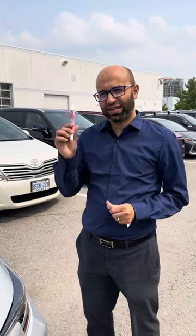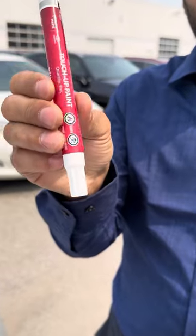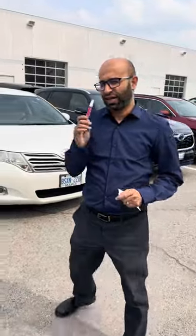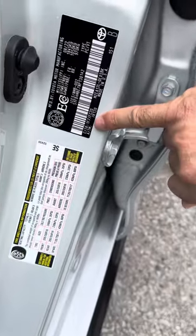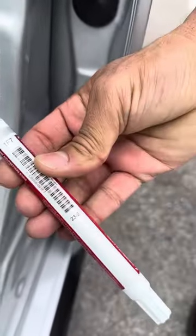First of all, you're going to come to a Toyota dealer and get a paint pen of this type. One thing you're going to look at is the color of your car. You can find the color at the pin plate right here. The code for this car is 1F7, which matches this number right here.